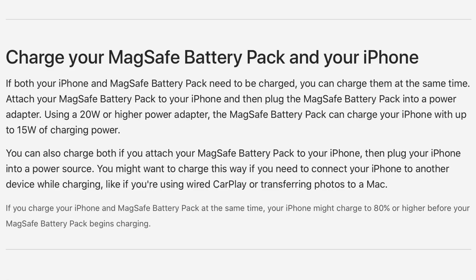Perhaps the most interesting thing about the MagSafe battery pack is what seems to be reverse charging support. The first sentence in Apple's support document shows how you'd charge both your iPhone and the battery pack simultaneously by connecting the MagSafe battery pack to your iPhone and then plugging the power adapter directly into the MagSafe battery pack. But notice the second sentence — the real exciting thing: it says you can also charge both if you attach your MagSafe battery pack to your iPhone and then plug your iPhone into a power source.